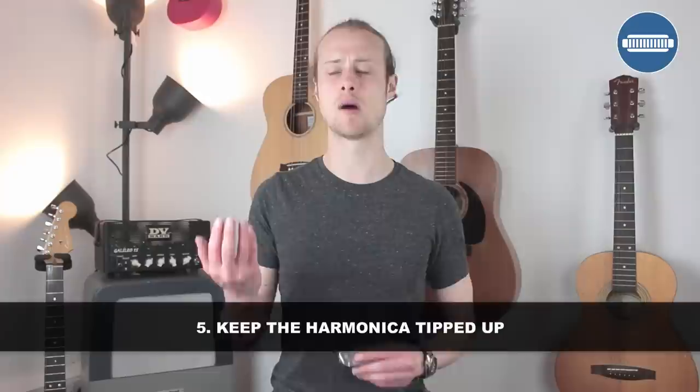Tip number five, which is a good tip in general, is keep the harmonica tipped up. This isn't like the tilt bend — this is what your general play position should be. You'll see harmonica players have the harmonica tilted up ever so slightly; some have it tilted up a lot, some less, but people don't have it tilted down because that puts a break in the airflow. Having the harmonica a little bit tilted up makes it go deeper in your mouth and gives you more control. My top lip is covering quite a lot of the top cover plate and my bottom lip isn't covering very much of the bottom cover plate, so it's tilted up and sitting quite deep.